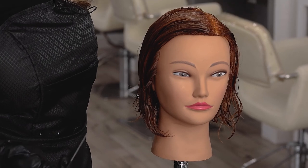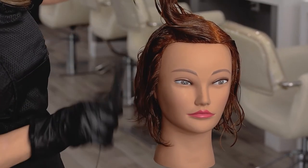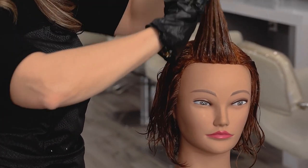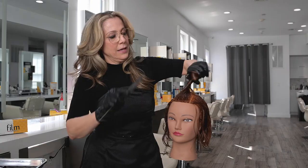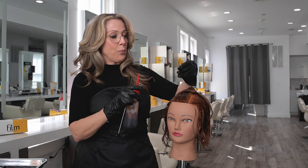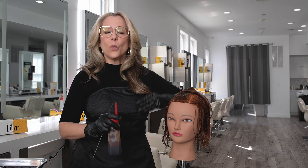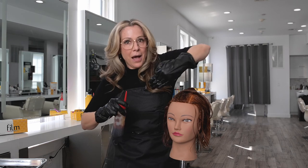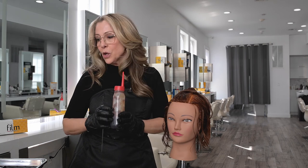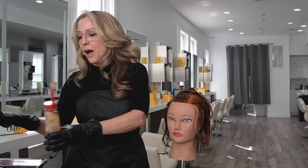So this client wears her hair parted on the side, so I'm going to take a nice big section and move it out of my way because this will be glazed with my lighter color through the ends. The glaze that I applied on the base, the level six, I'm going to bring through sections of the hair roots to ends. We're going to alternate every other section in a pie formation moving around the head between the six gold and a nine gold in order to mix that up and give it a little bit of variety.